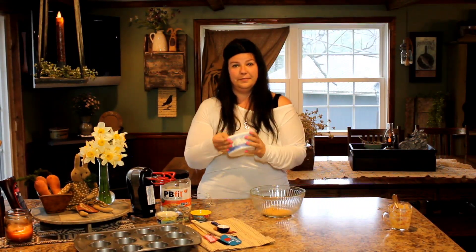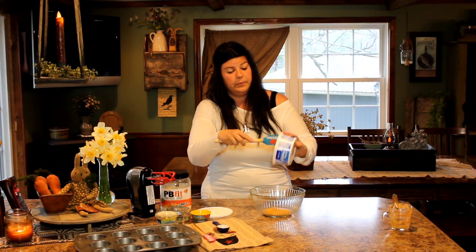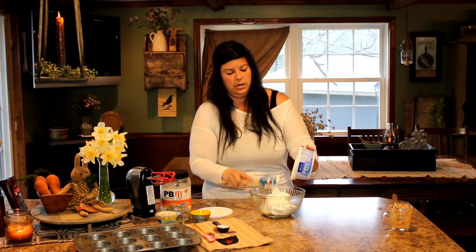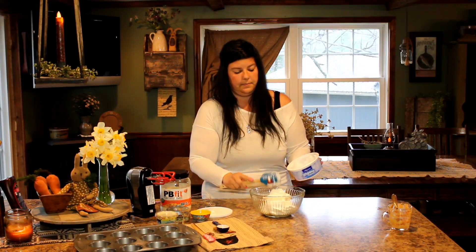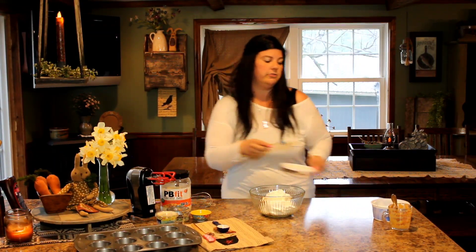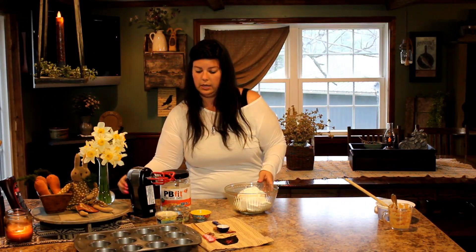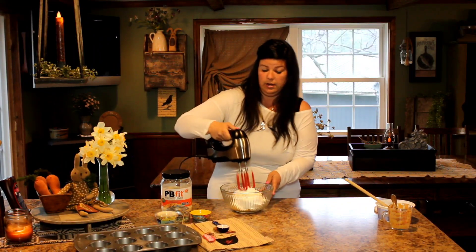Now, for the Cool Whip — you can use any kind, including sugar-free if you prefer. This is just regular whipped topping. I'm going to put the whole eight ounce container in here on top of our peanut butter. You are going to need a mixer for this because it helps get it really, really fluffy.